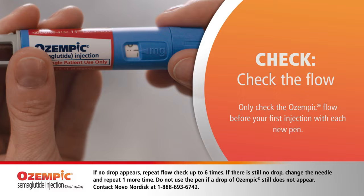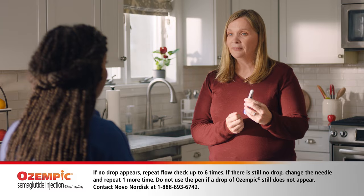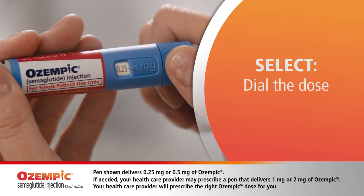Since it's a new pen, I need to check the flow. So first, I turn the dose selector to the flow check symbol. Next, press and hold in the dose button until the dose counter shows zero, and the zero must line up with the dose pointer. A drop of Ozempic will appear at the needle tip. Looks good.